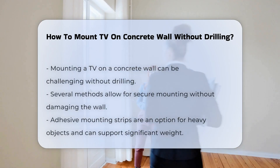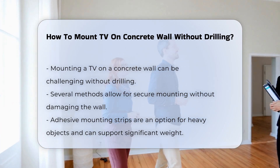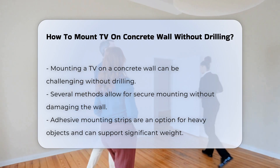Mounting a TV on a concrete wall can be a challenge, especially if you want to avoid drilling. There are several methods available that provide a secure hold without damaging the wall.